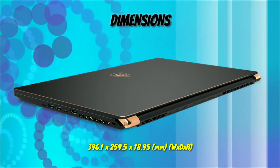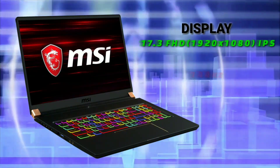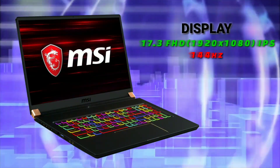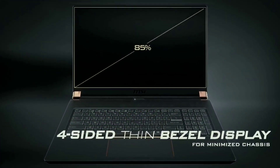It starts with 18.95mm of thickness and weighs around 2.25kg. The display is a 17.3-inch FHD 144Hz IPS level display with 4-sided thin bezel and 85% screen to body ratio.